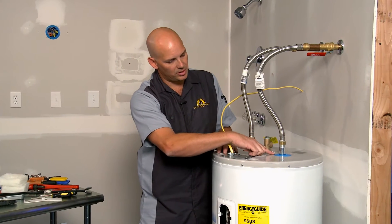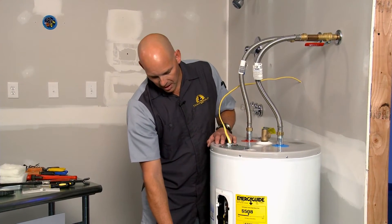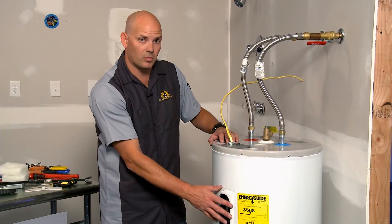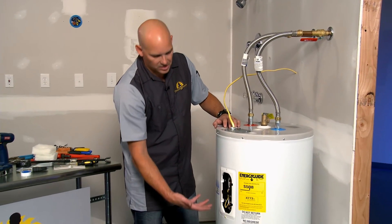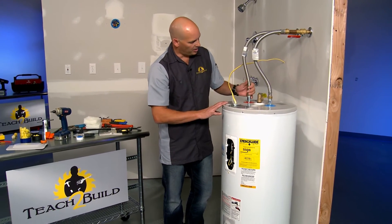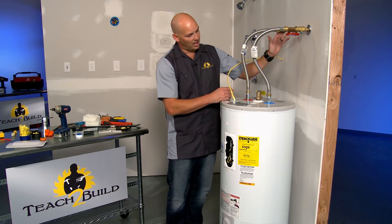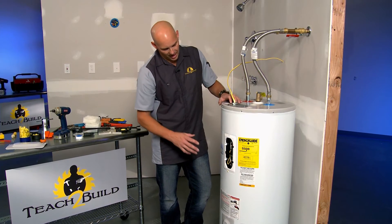On the blue is the cold side. It drops through a dip tube down to the bottom, where in the case of an electric water heater, the lower element is the first to hit the water. As the water heats up and it's available for output, the hot water simply goes back out the hot and is made available to the rest of the house.